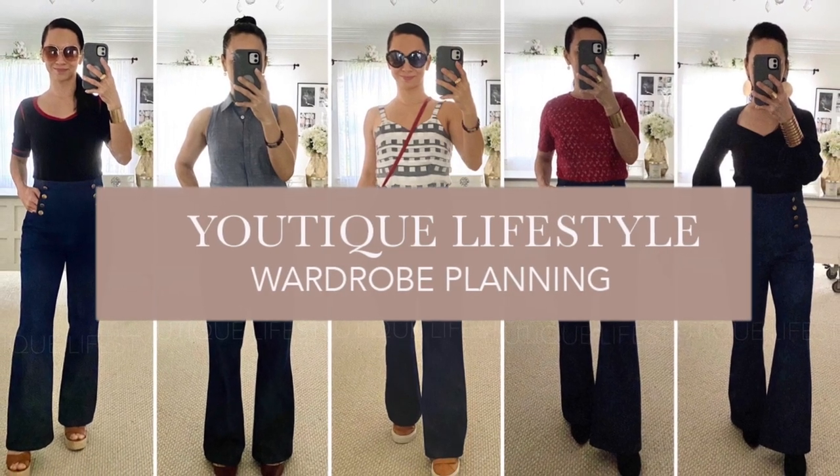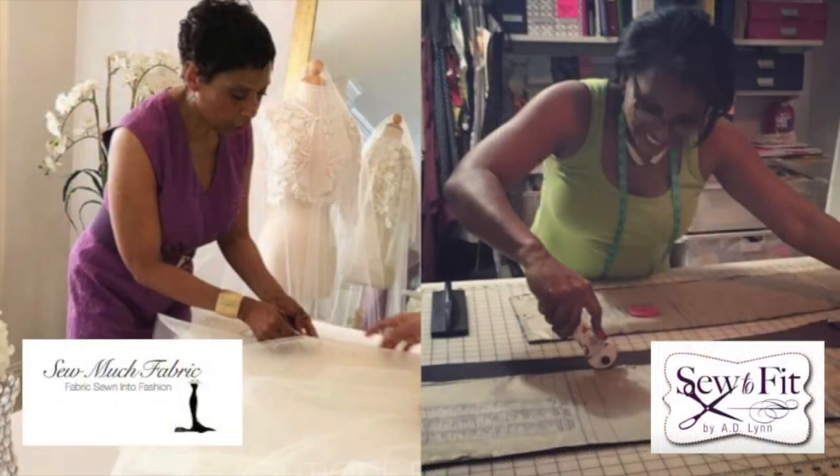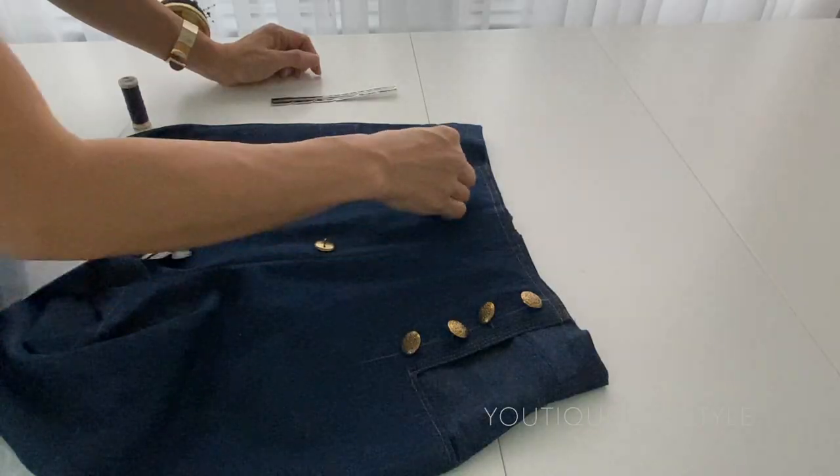Greetings and welcome to Utique Lifestyle. This is a wardrobe planning series in collaboration with Sew Much Fabric and Sew To Fit. In this video I'm going to show you the process of how I sewed my sailor jeans, with the focus on the bias binding, the zipper, and the finishing touches.